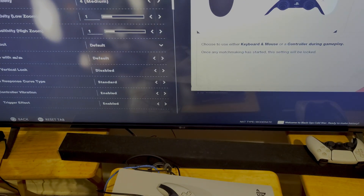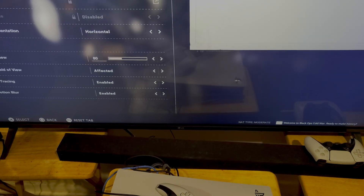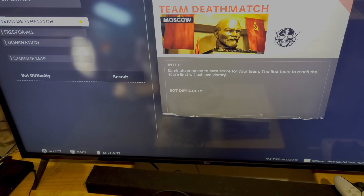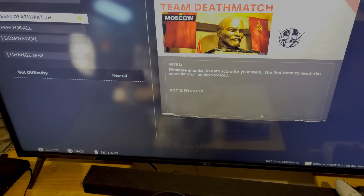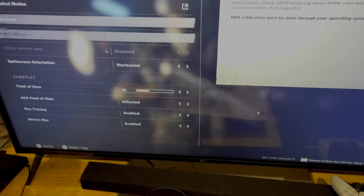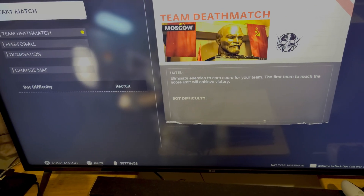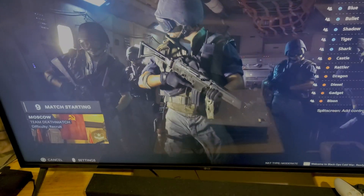Let's check in our settings, because in the graphics settings — hit the back buttons — you can see we have the 120 Hz mode and ray tracing. So this is definitely the PS5 version.